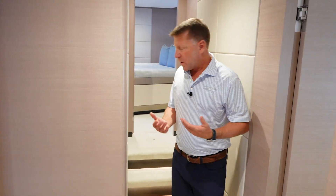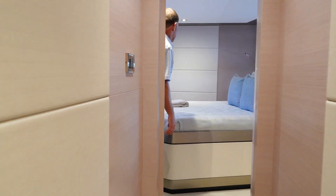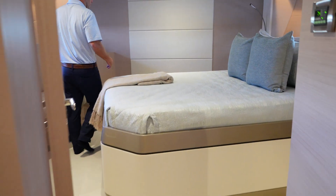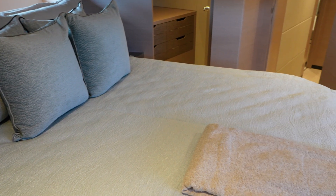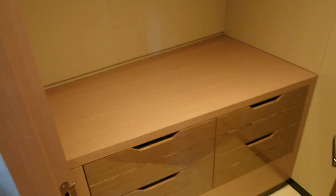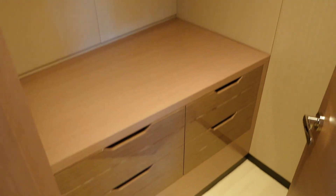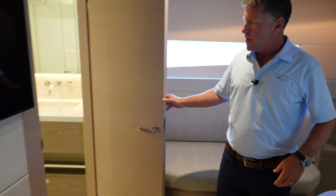As we move forward, we go all the way to the bow VIP stateroom. You're going to have a full walk-around bed, a walk-in closet, natural light from hall-side windows, and a full en-suite shower and bathroom.